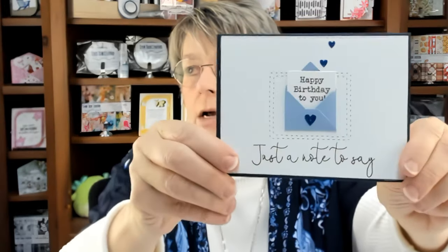I will place a complete supply list in the description below, so if you see products you like, you'll find those there. Let's turn the camera down and get started.